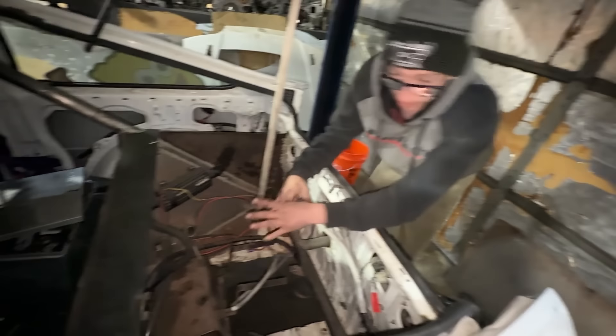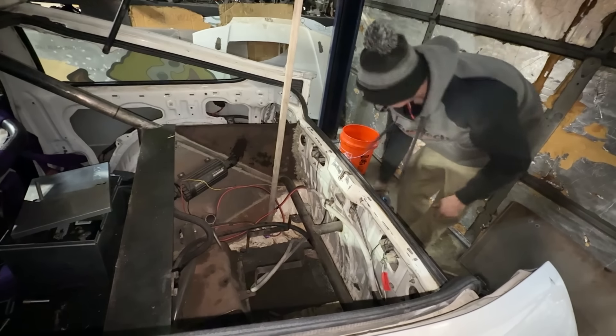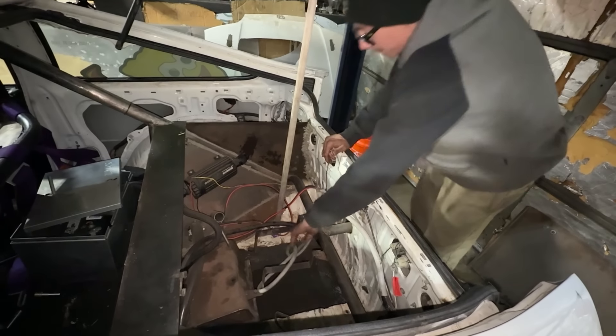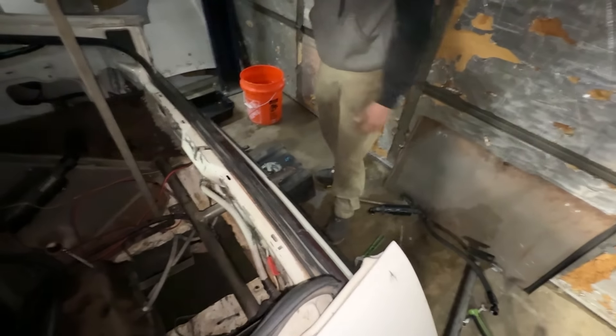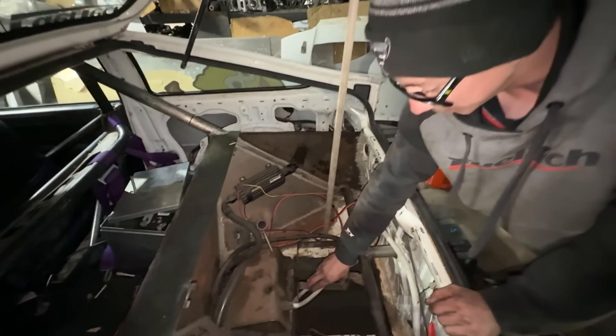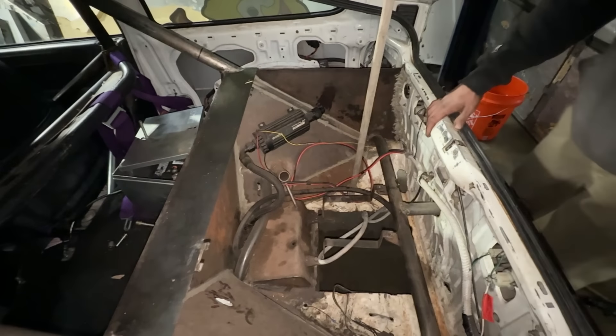I want to cut it all out so I can set the gas tank off to the side, and use this strap along here with the hitch on the bottom. I've got another 5-gallon cell that's the same. I want to put it on this strap with the hitch holding it up.